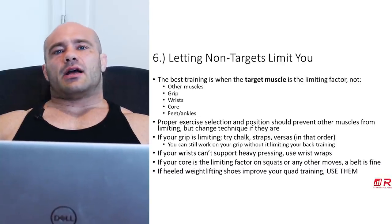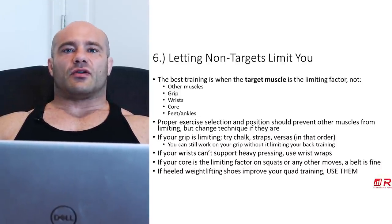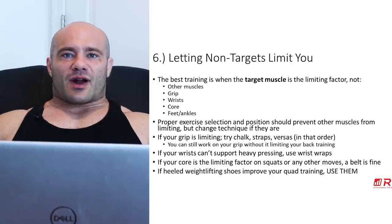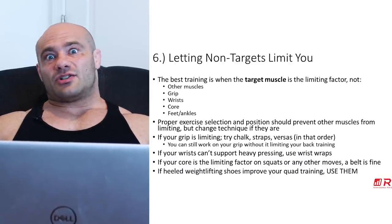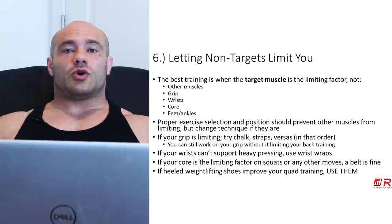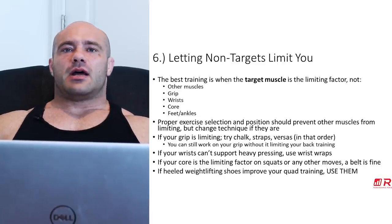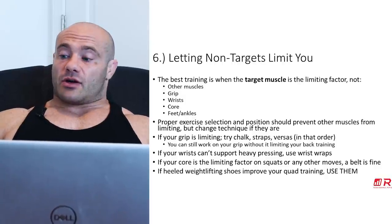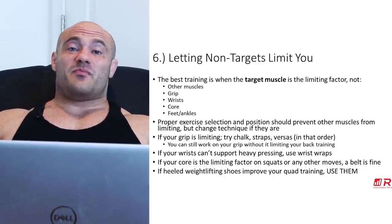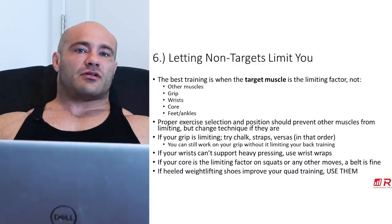Feet and ankles too — some people can't leg press as deep as they'd like because their heels come up. They try a weightlifting shoe and it feels beautiful, then say they don't want to use it as a crutch. There's no such thing as crutches — there are technologies and tools used to become more muscular. Use them all and don't let non-targets limit your performance. When you're going close to failure in an exercise, it had better be the target muscle that stops you — not your core, not grip slipping.